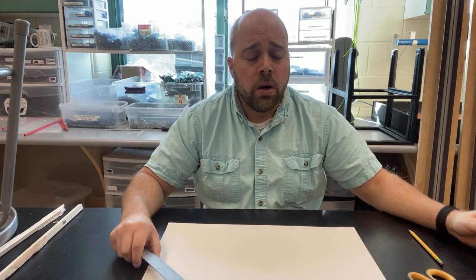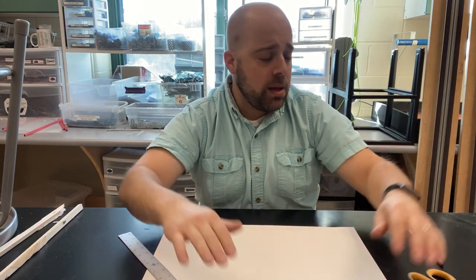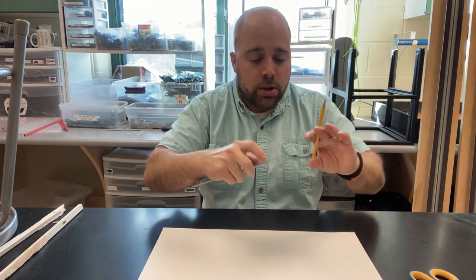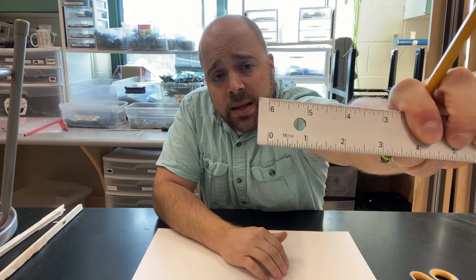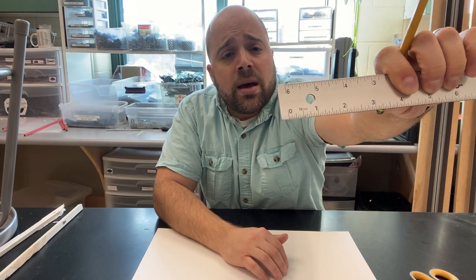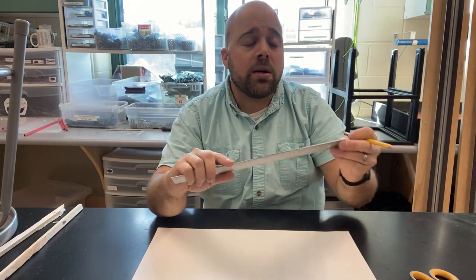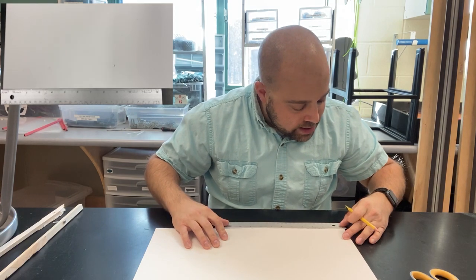Let's get started with step one. I always like to start with the main body panel. The main body panel is going to be 11 by 4 inches. The trick is to make sure we keep our lines as straight as possible. We're going to take our ruler and put it on the bottom of the paper. One mistake that a lot of people make is that the zero line is not the end of the ruler — you want to make sure you are matched up with that zero line.